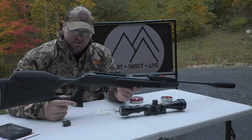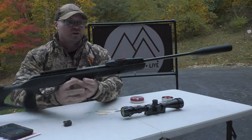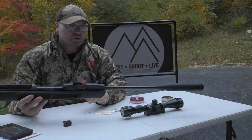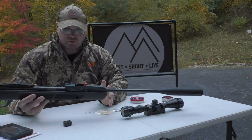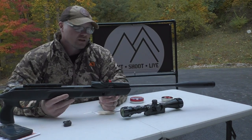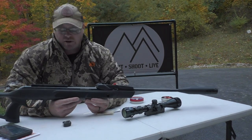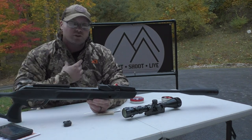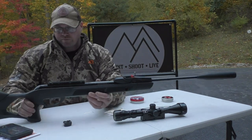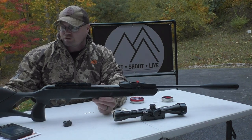Through the magic of movie editing, here we are 10 minutes later after getting the plastic off all of this. I do notice right off that the complimentary front sight that was on the previous Gamo is now gone. I personally felt like that was a waste — never used it, didn't plan on using it. I prefer a scope on most of my rifles, so I'm perfectly fine just slapping the scope right on here and rolling with it.